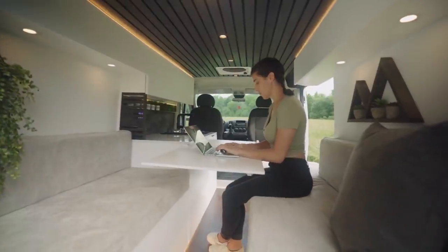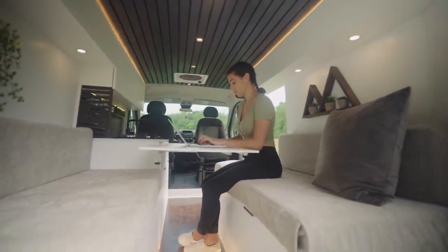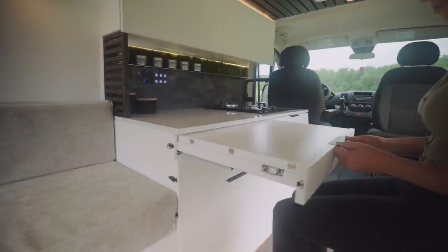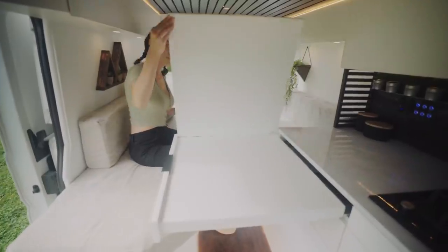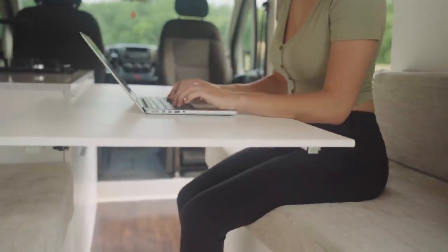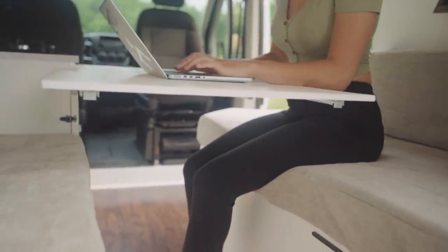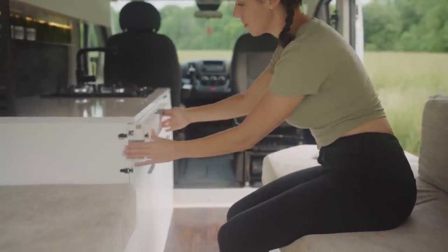Speaking of creating custom pieces to utilize the space best, this is a table concept we came up with. It pulls out on one set of drawer slides, and then folds up and out on another set of drawer slides to basically double the real estate. It was designed with the thought that you'd have access to the table from all areas of the van despite where you're sitting — you could easily fit four around the table for a meal.